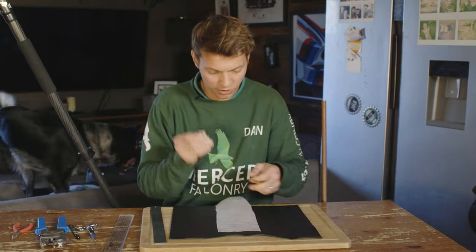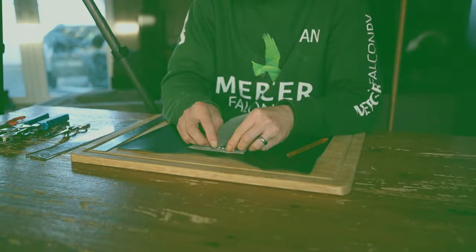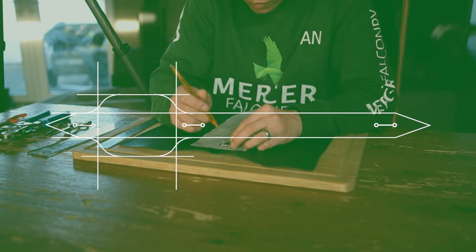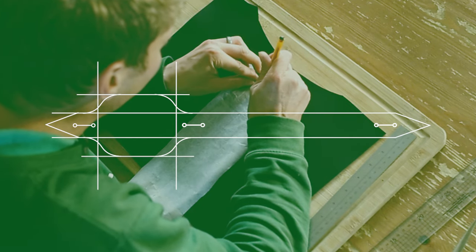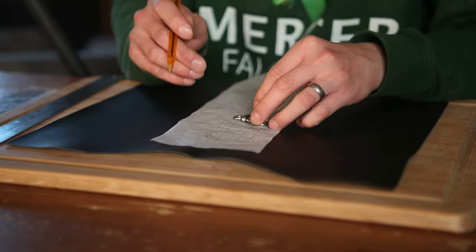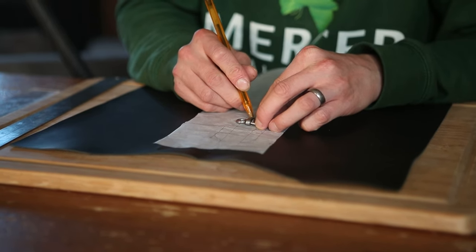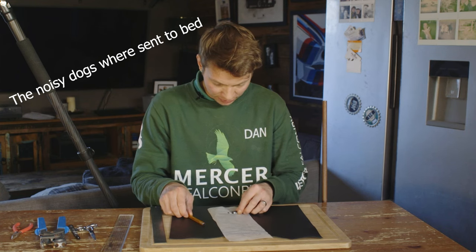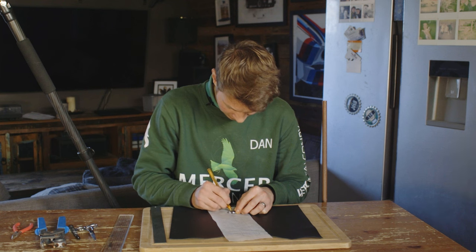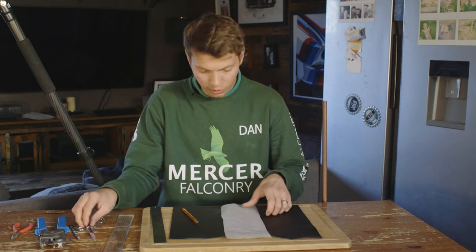Next we need the swivel, and there are three bits we have to measure. Up here on the point after the swell we need a slit, so I'm going to put a little marker on either end of the swivel. Then again on the other side of the swell, and lastly measure the swivel down towards the end of the jess. Then I can quickly cut this out.